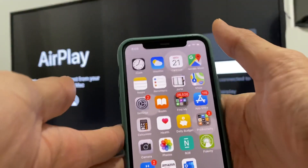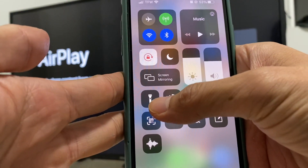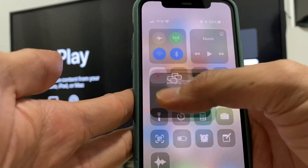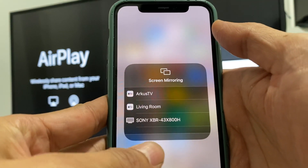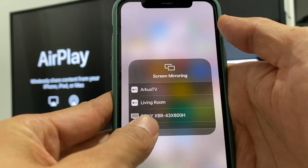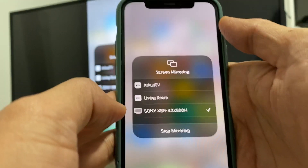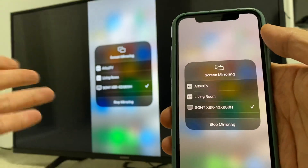Now we simply go to our iPhone, go to the Menu option. Now we're going to see Screen Mirroring. Go ahead and push that. Once we push that, you will see the option Sony XVR. It will be popping up automatically. Go ahead and push the button Sony XVR. And as you can see, it automatically connected your phone to your TV.